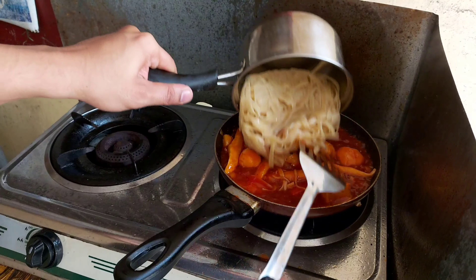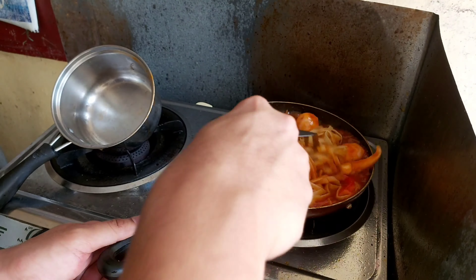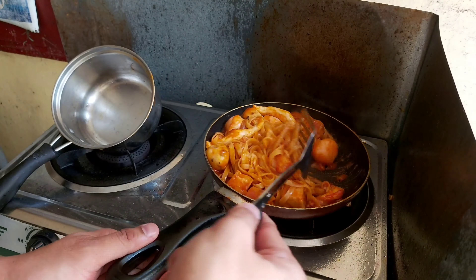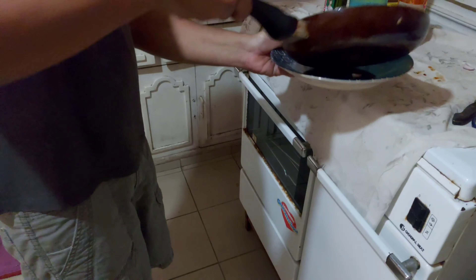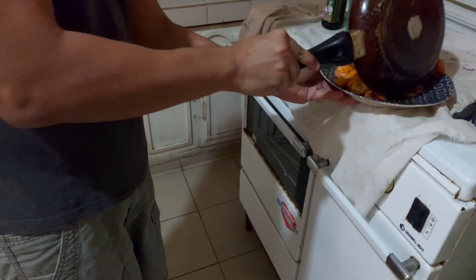Then toss in the pasta that you just cooked and strained earlier. Mix it a little bit and it'll turn red like the devil — yeah, red and spicy.